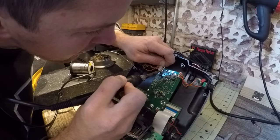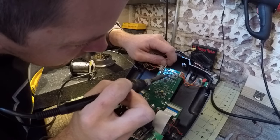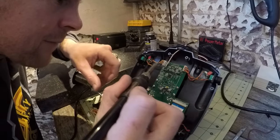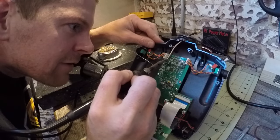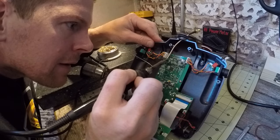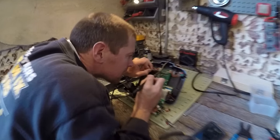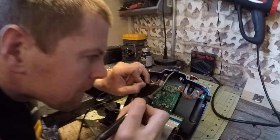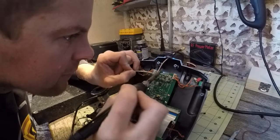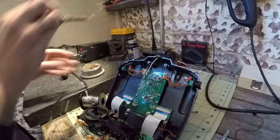Let's solder this side and then this side. And now we are bonded to the shield. And for the center element, since both are tinned, all I've got to do is take the soldering iron and touch it. And that's it — she's bonded.